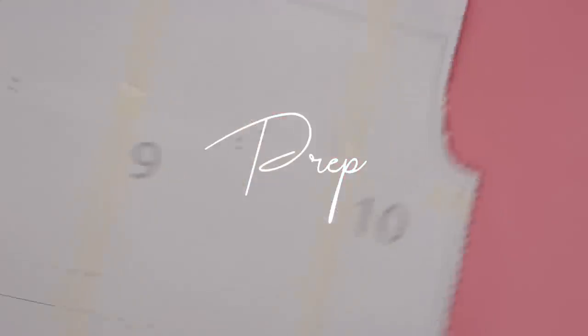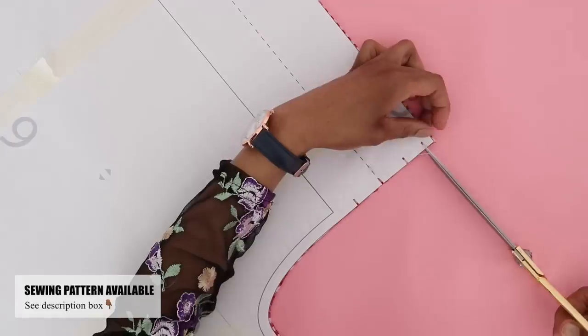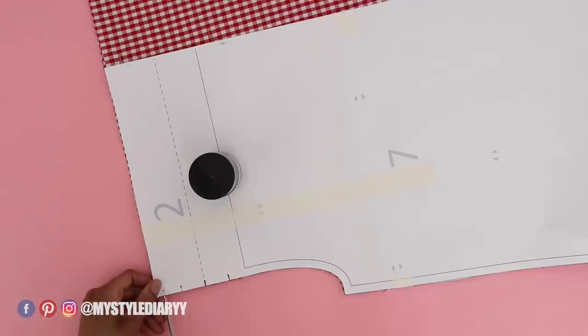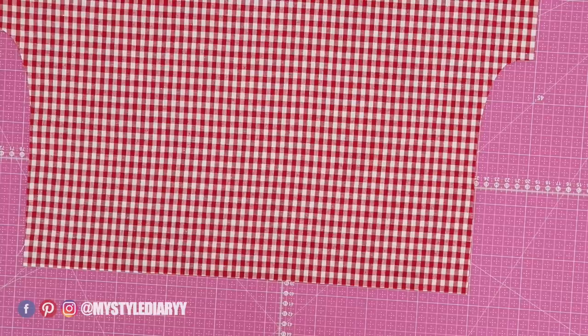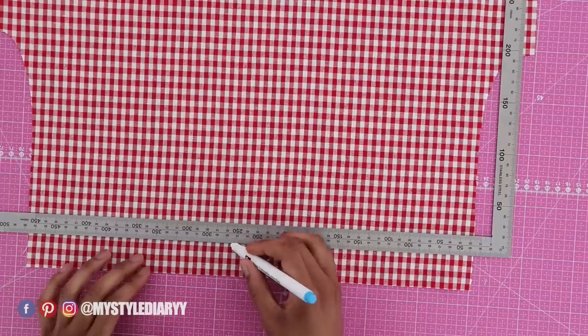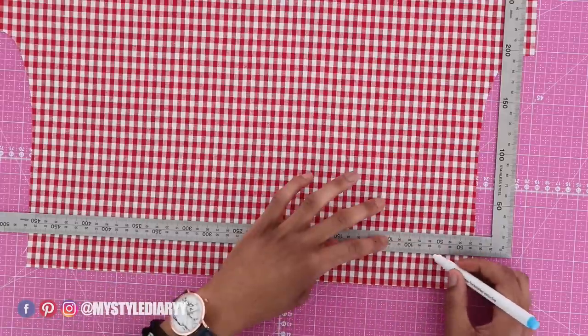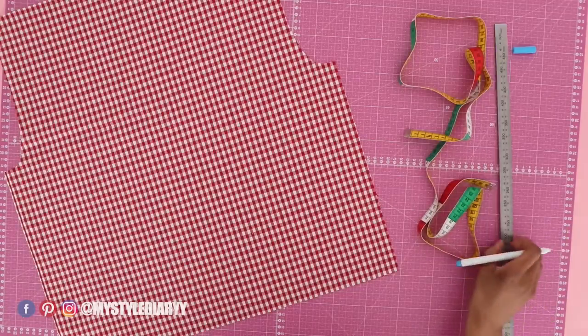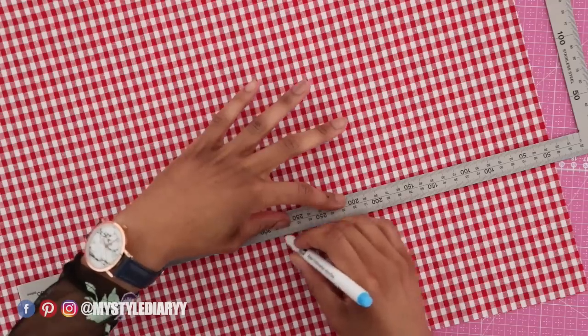Begin by prepping the panel pieces by making notches on all of them. Make guidelines where those notches are made. I'm using a washable marker to make these lines. For the body panel, I'm making these lines on the right side, and for the sleeve I'm making these lines on the wrong side.